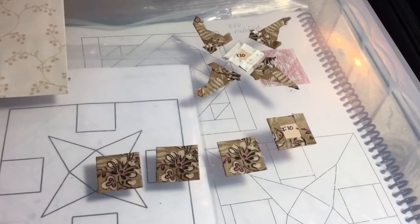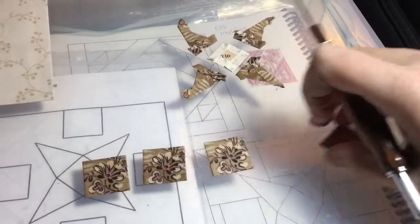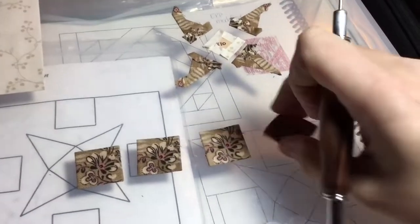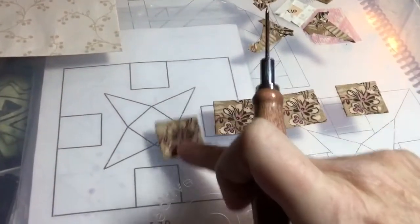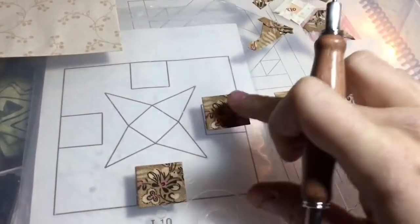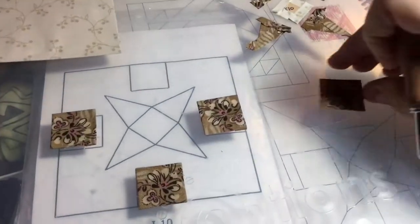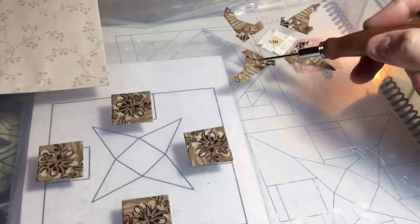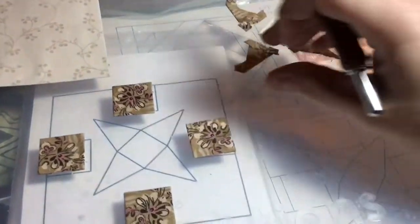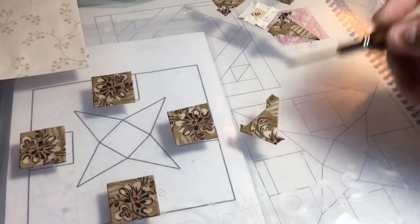I've basted my squares and my triangles — opposite sides. I've fussy cut all of my squares at the same point on my fabric. Now I have a couple of decisions: I can make all of these the same orientation all the way around, or I can spin them so they're basically facing the middle. I'm going to face them toward the middle, because it makes sense when you have a rotating pattern, and these triangles also have the same little leafy element from the fabric.